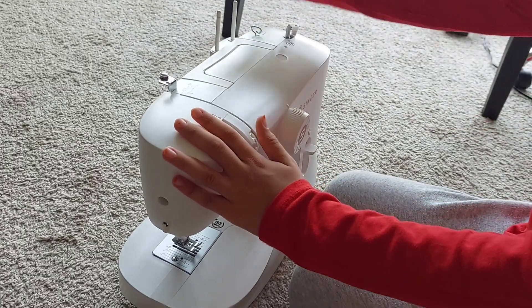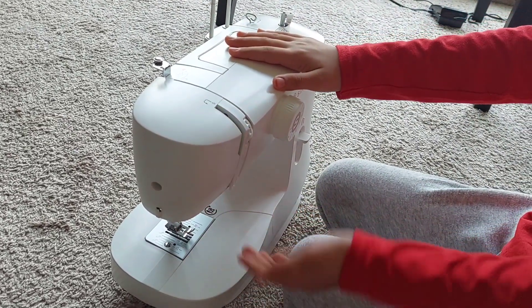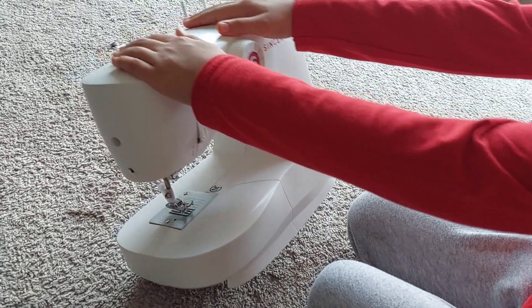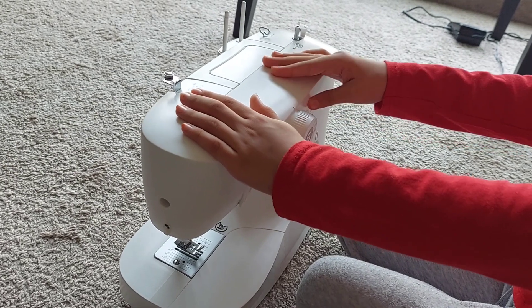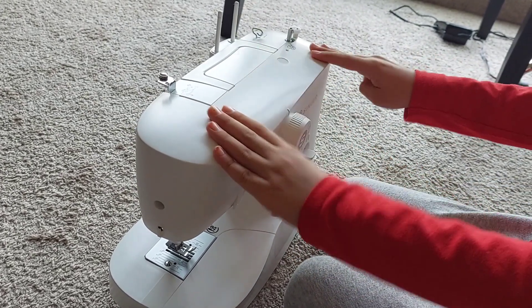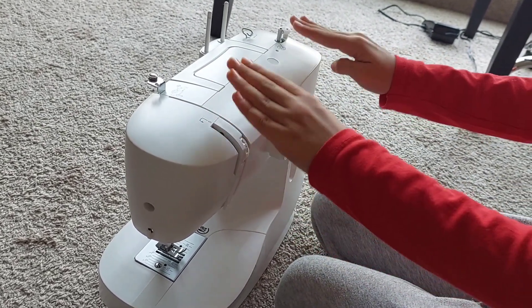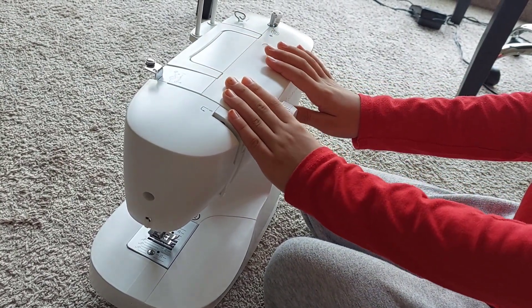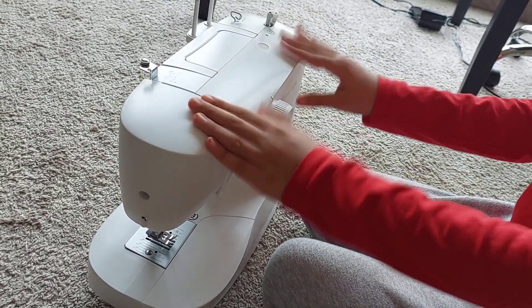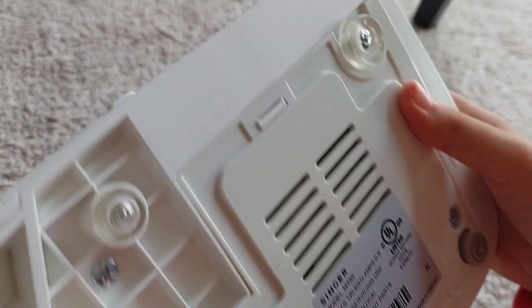When I mean the very beginning, I mean the needle isn't even set up, it's not even on the table, and it's not plugged in. We're going to be showing you how to set up a Singer MX60 sewing machine. First, let's turn it upside down so we can see the bottom.